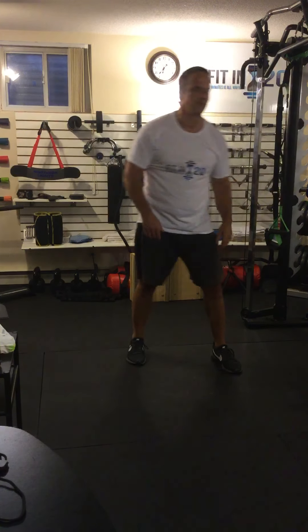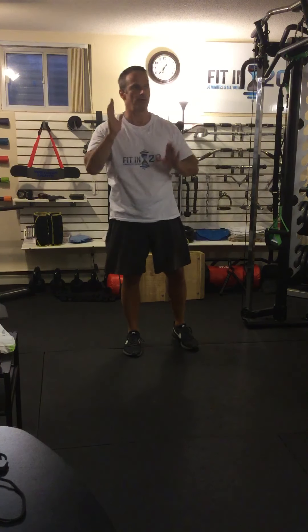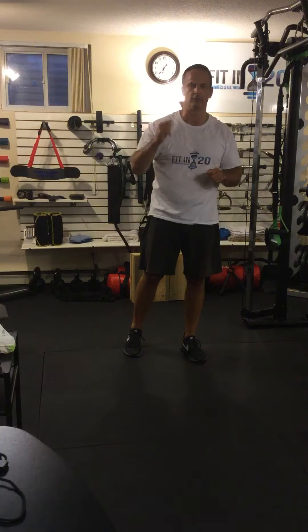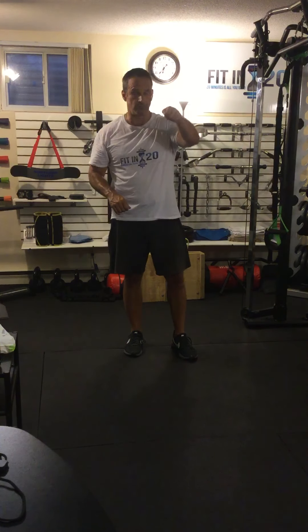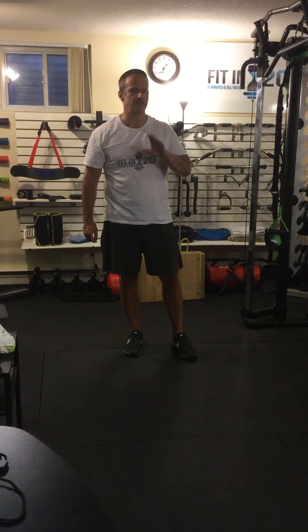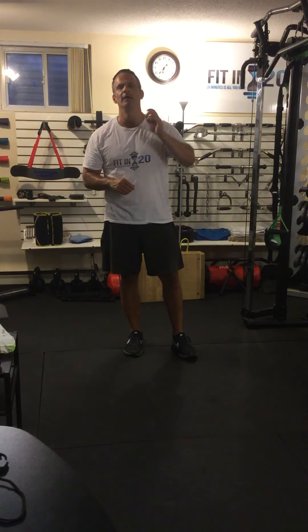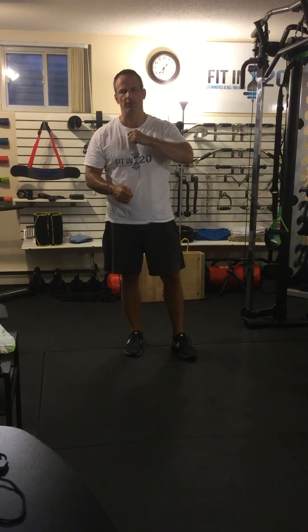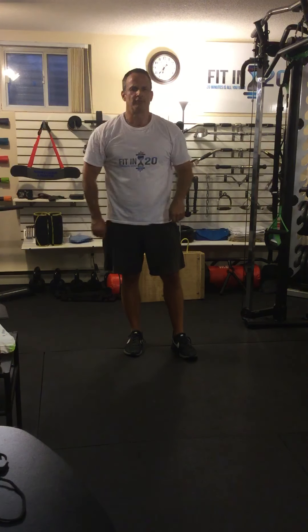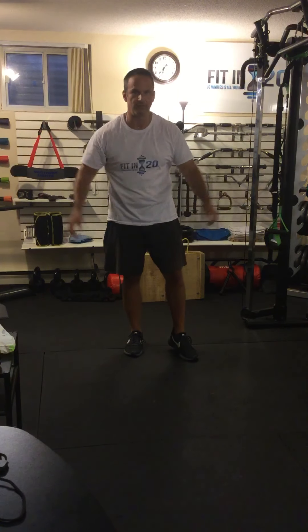The cool thing about these TRXs is you can mount them on the ceiling or on a wall, or if you don't want to put anything into your studs or joists, there's an attachment that goes over a door. The knockoff suspension trainers all have the same attachment. It doesn't attach to your door — no screwing in, it doesn't ruin your door at all. It's temporary: just lay it over, close the door, hook up your suspension trainer, and take it off when you're done. If you've got a four-by-six foot space, you can have a workout at home.